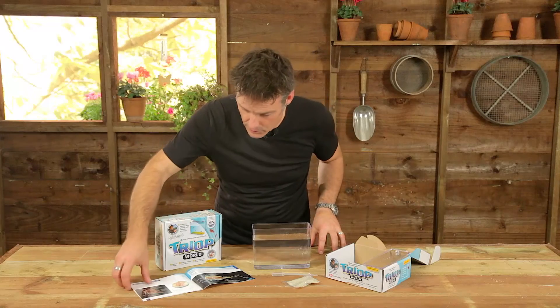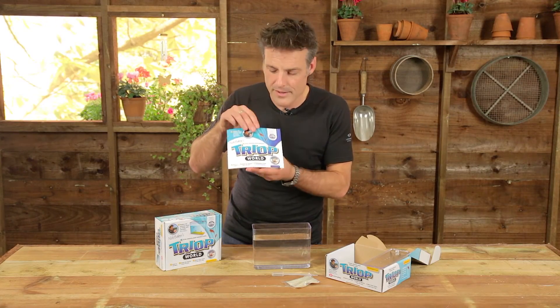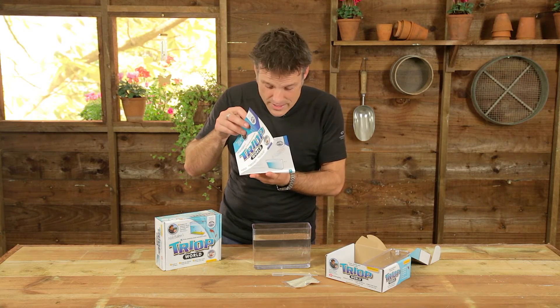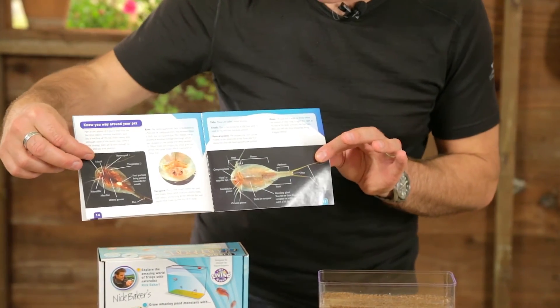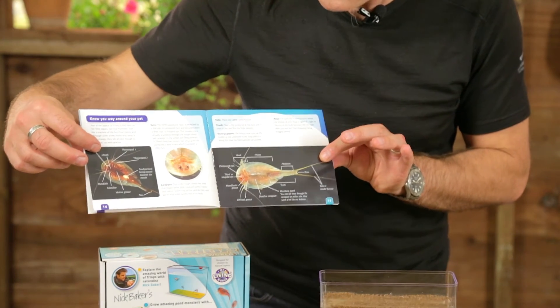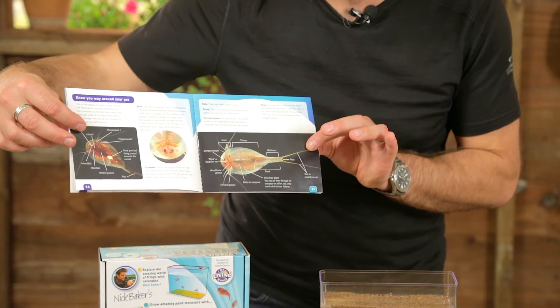While you're waiting for your triops to hatch, you of course have got, like in all of my kits, your manual. Now this is not just an instruction manual — there's not an awful lot of instructions here. You just simply have to add water. But there's plenty of reading to tell you how to get the best out of your kit, and also loads of great stuff about triops themselves. In fact, there's even a couple of my pictures of my very own first batch of triops in there as well.